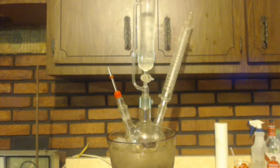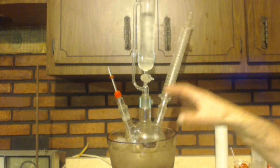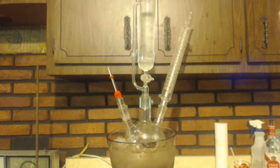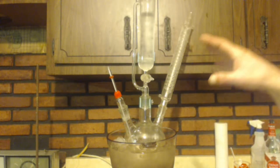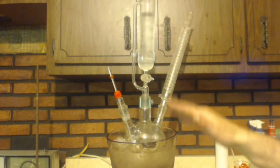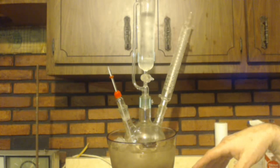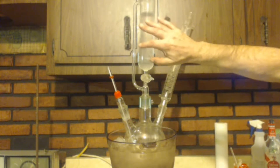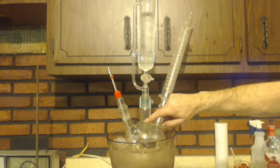On the propanoic acid video, the product was the salt of a carboxylic acid — bromomagnesium propanoate. Here we have the salt of a tertiary alcohol, a tertiary alkoxide. To convert the salt into the actual alcohol, just like in the propanoic acid synthesis, we're going to add acid. But we don't want hydrochloric acid like we used before — it's too strong and too exothermic. Instead we'll use cold water, and I have an ice bath here. You can see the product is all solidified inside — I can't even move the thermometer.